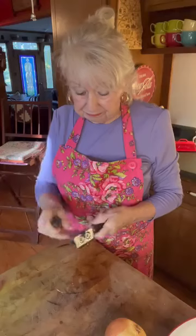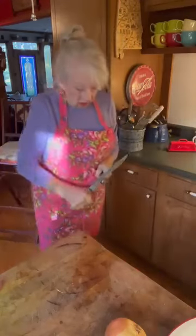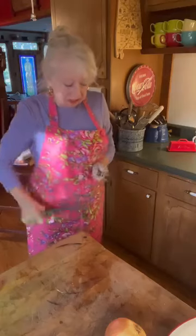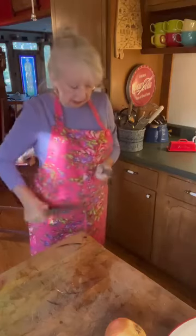While our beans are over there draining and getting all the juice off, I am going to cut up the things that I put in my baked beans.